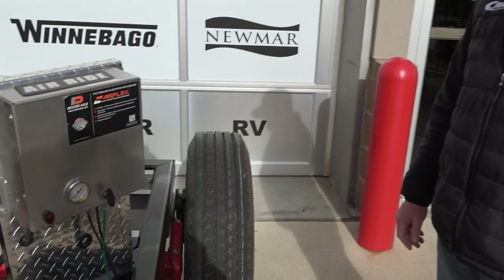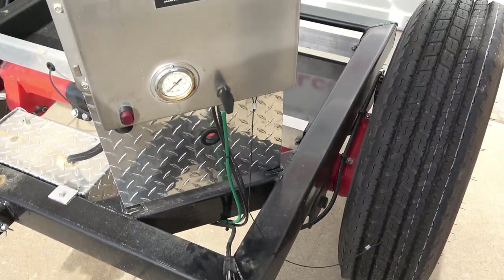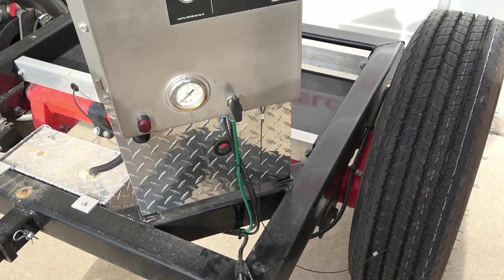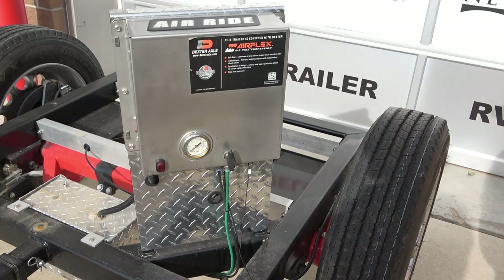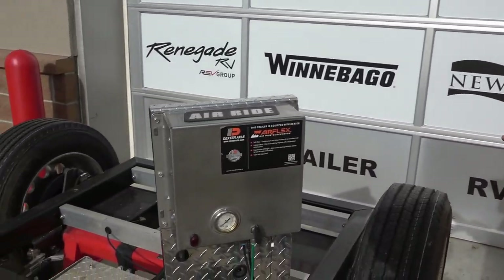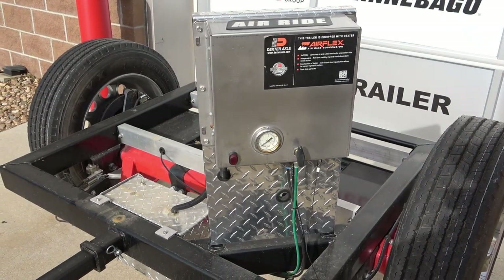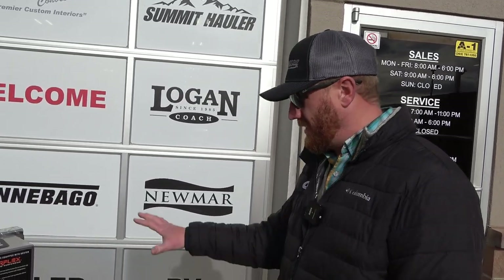This is a cool model outside — it shows you what the system looks like and how it works, because it's kind of hard to get inside the trailer and see everything. We actually like taking this to shows and having it here at the lot to show people, because with a finished trailer with air ride it's hard to see what we have going on underneath. This gives you a good view of it. And when it comes to the air ride system itself, it is very simple to use — not complicated.